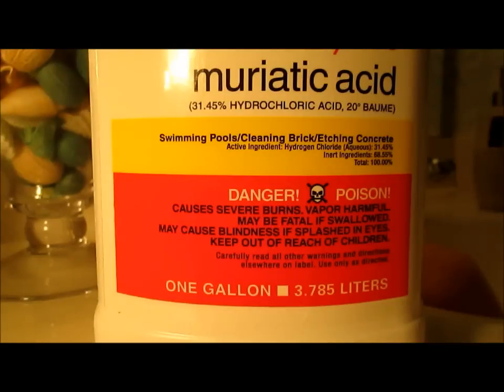I would like to stress how powerful and potentially dangerous this chemical is. The warning reads like this: causes severe burns, vapor harmful, may be fatal if swallowed, may cause blindness if splashed in eyes, keep out of the reach of children. This stuff does the job but please be very careful with it.